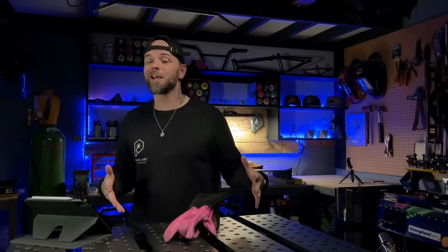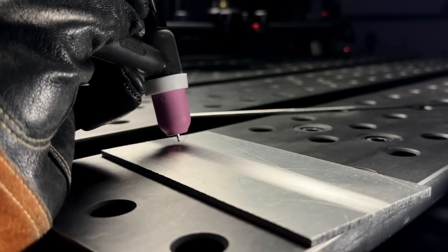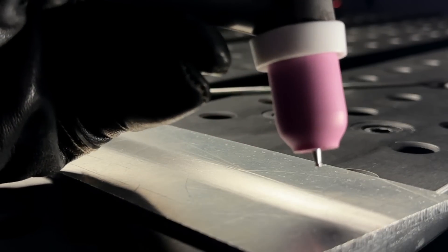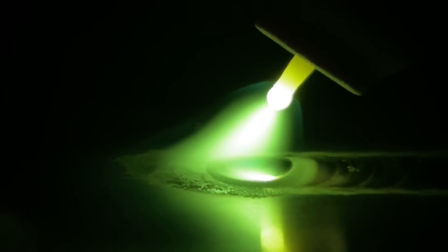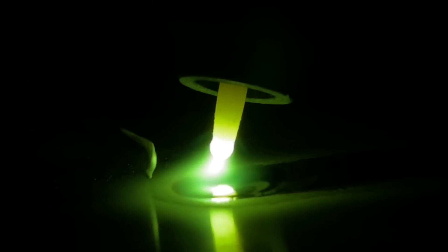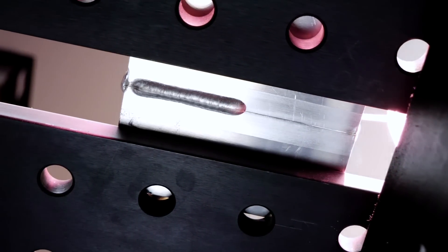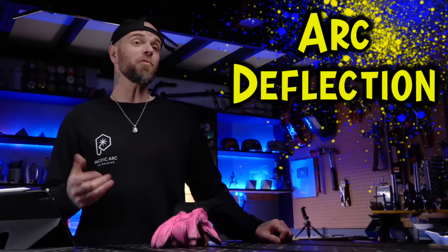What is very common when somebody is starting to TIG weld is they will get comfortable and ready for the beginning of a pass. The standoff distance is perfect at the start, but as they begin welding and advancing their pass, they slowly drift away, steadily increasing this standoff distance. As you start to drift away, this causes your gas flow to become insufficient and, more importantly, you lose the focus and quality of your arc. We want the arc focused nice and tight. As we drift away, we can actually see the arc start to flicker — this is called arc deflection. Obviously, a ton of bad things happen if we start to drift away from the workpiece.